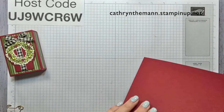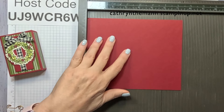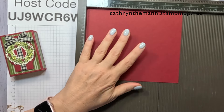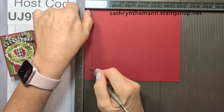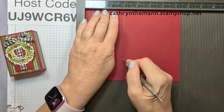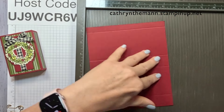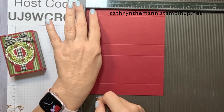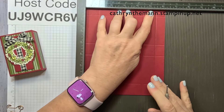Let me get my Simply Scored. We're going to score on the seven and a half inch side first: score at one half, three, four, and six and a half. Turn it to the six and a quarter inch side and score at one, four and a half, and five and a half.